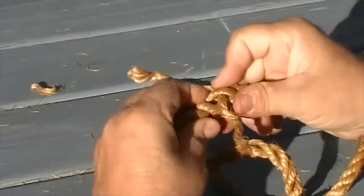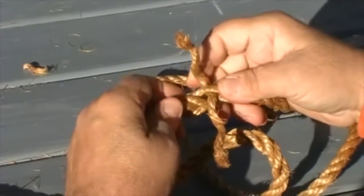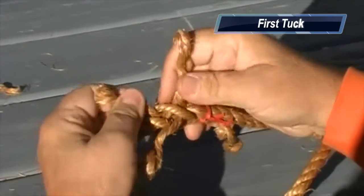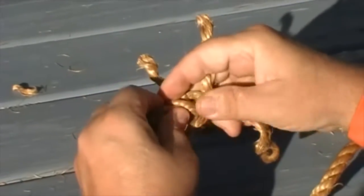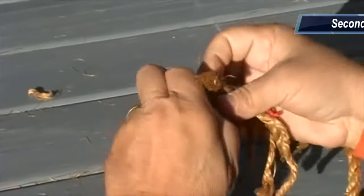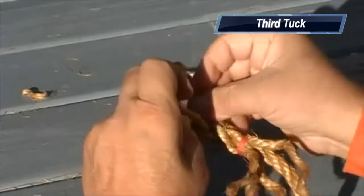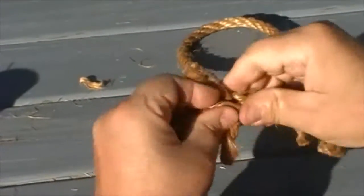I'm going to do that same process one more time — go over this one and under this one. Then again, go over this one and under this one. Now I've done it twice in this direction.